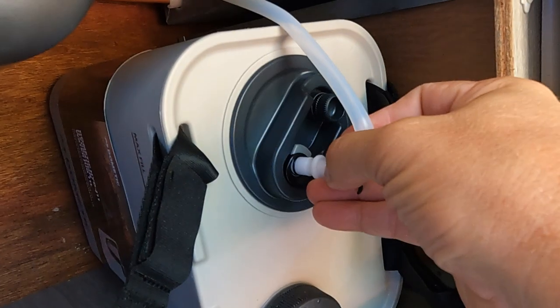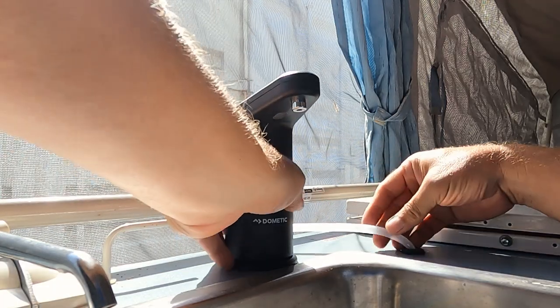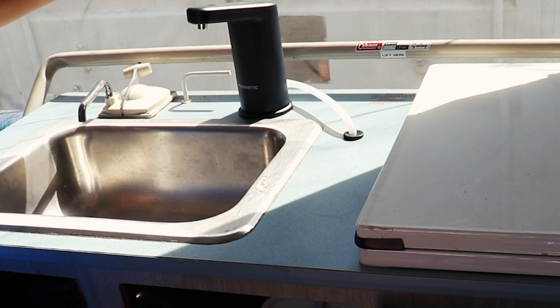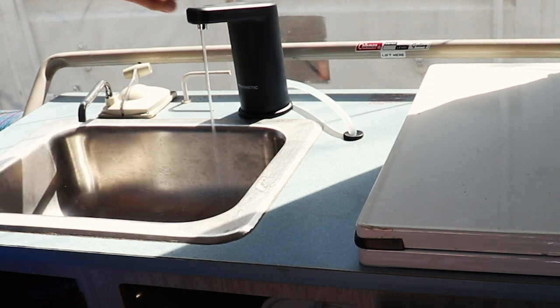Hook up the water line and the faucet. Open the bleeder valve a little bit. Let's give it a shot — touch the water icon twice to turn it on, and once more to turn it off.